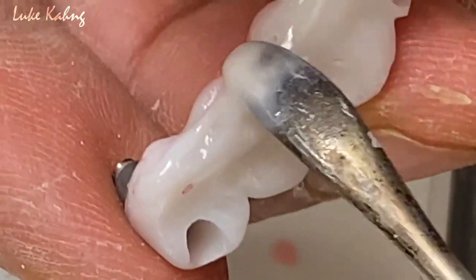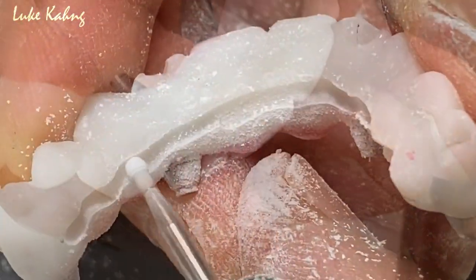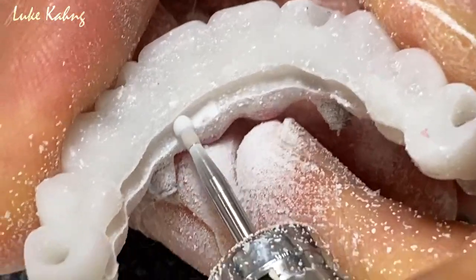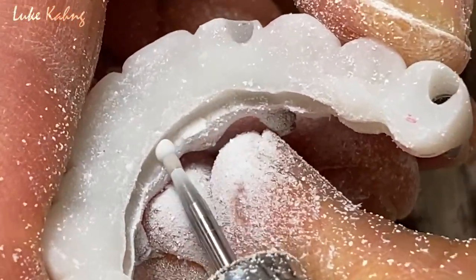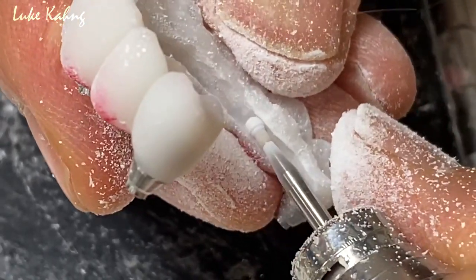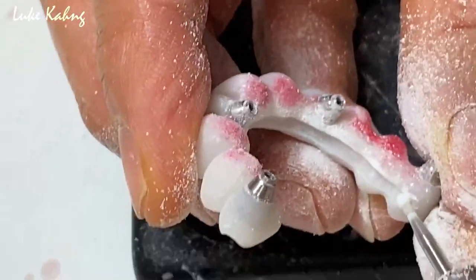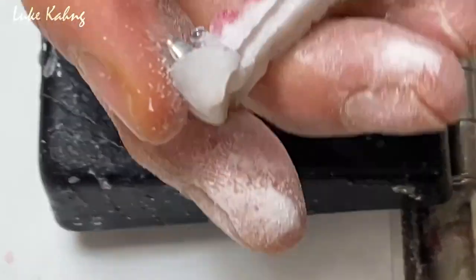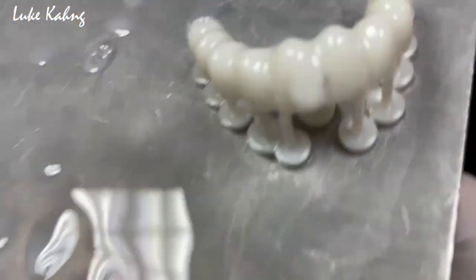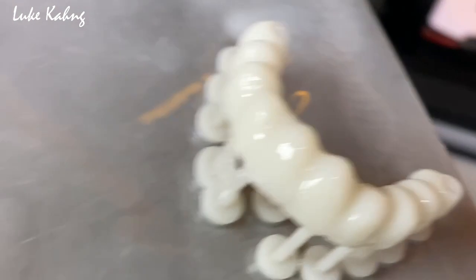So now we add the acrylic after putting the wire. This one is the temporary implant case — it's just out.